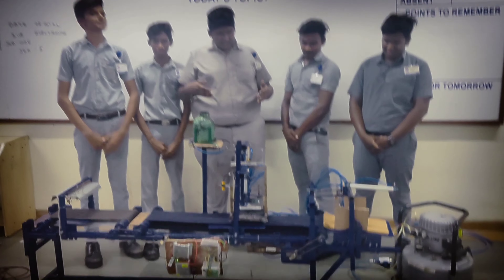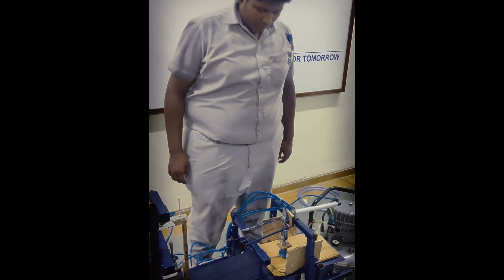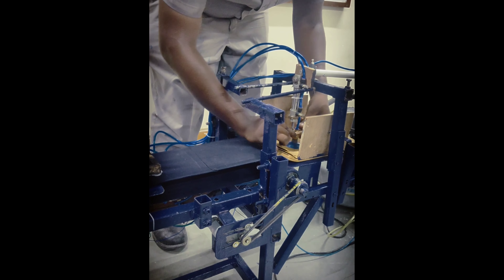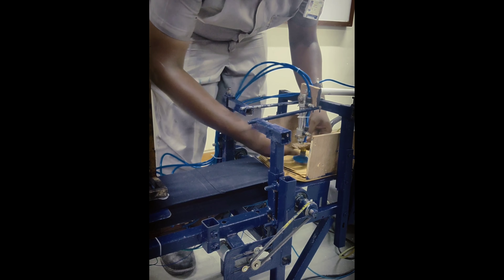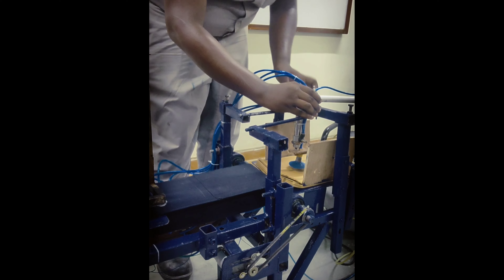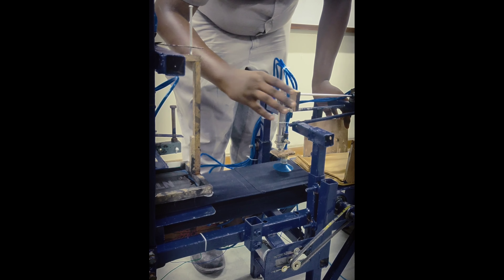Let's see the working of our project. In the first stage of the working process, the cylinder will extend from here and will be placed in the paper bag. After that, the vacuum dripper will start generating the vacuum and it will take the paper. After taking the paper, the double active cylinder will extend from here to the conveyor bed.